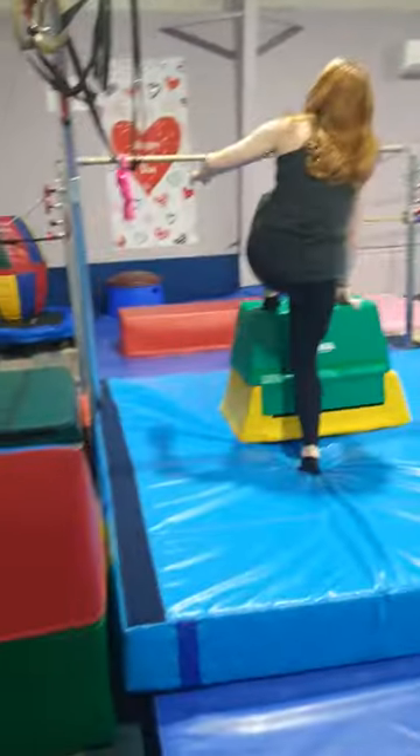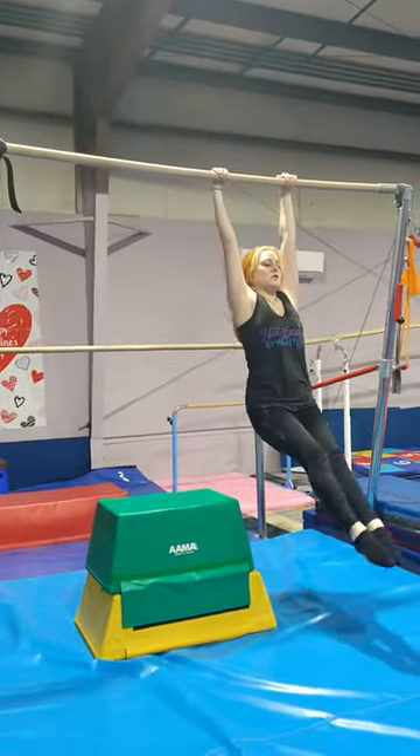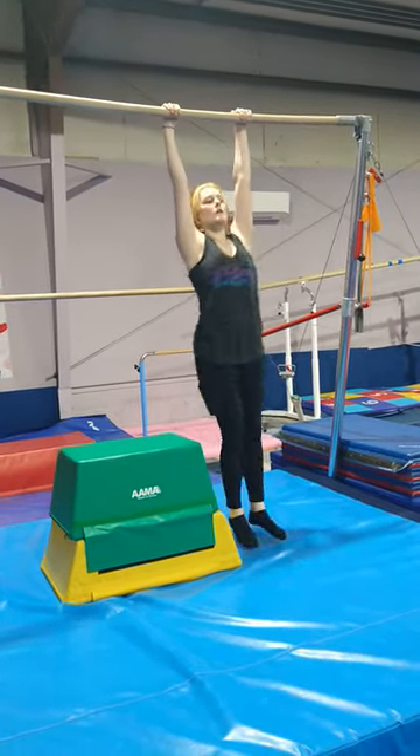For both our beginner and intermediate, we're going to be practicing their hollow and their arch shape on the high bar.